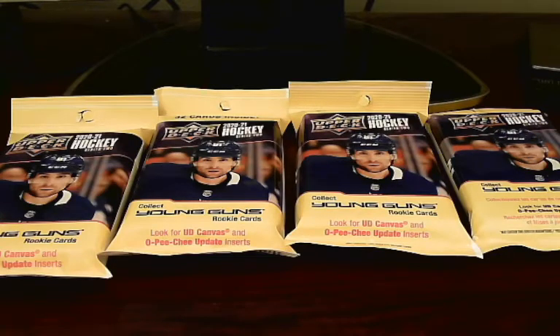Hey everyone, welcome back to the channel here. Today I will be opening up some NHL 2021 Series 2 Fat Packs. I had these laying around for a while so I figured I might as well get around to opening these.